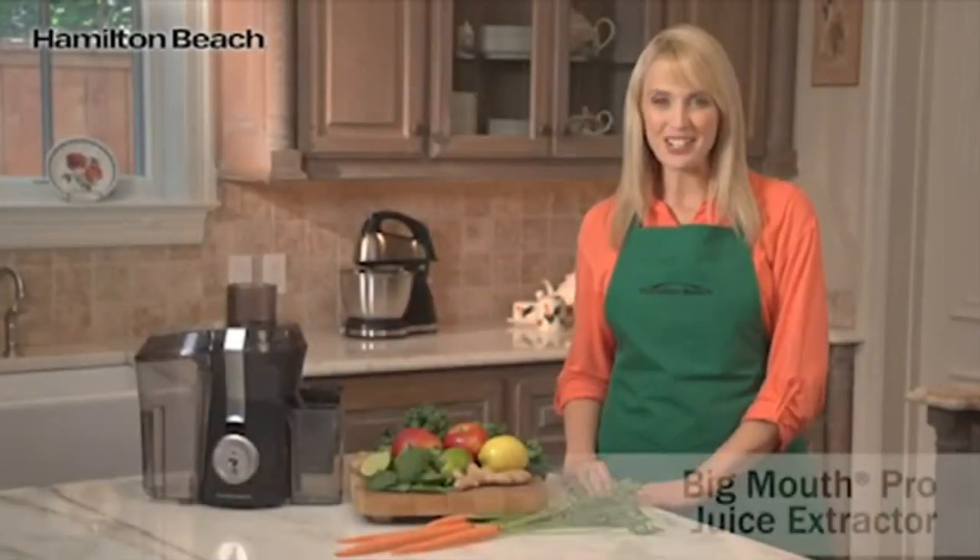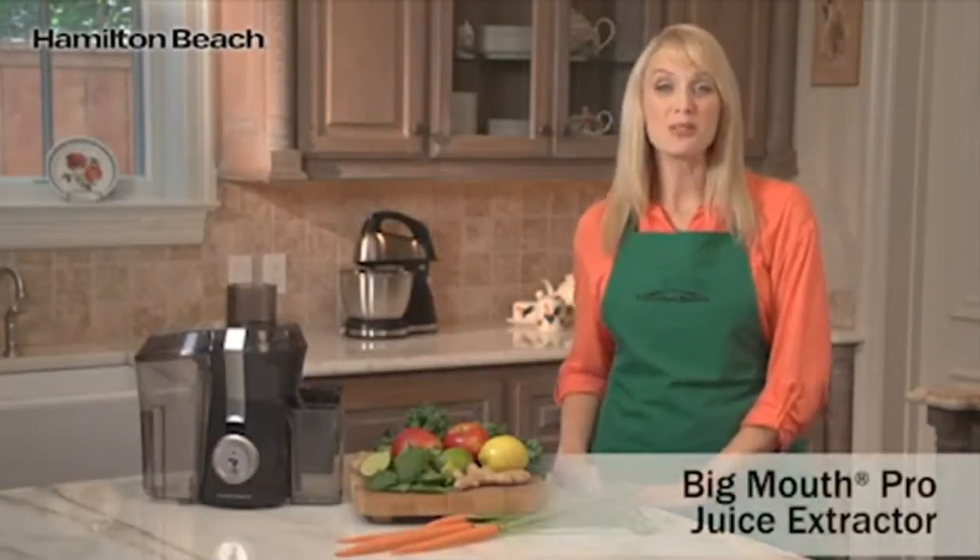Hi, I'm Kara for Hamilton Beach, and this is the Big Mouth Pro Juice Extractor.